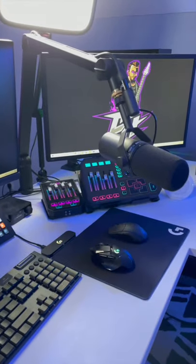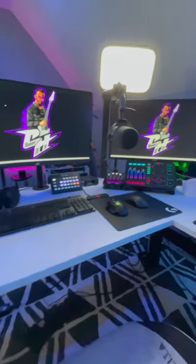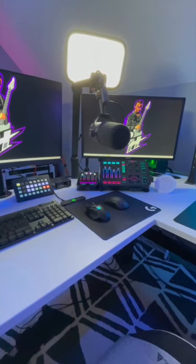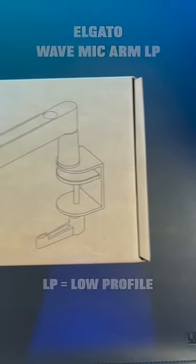For the last year I've been using the Blue Compass Mic Arm for my streams. It's a great mic arm, but it does block the view of my second monitor and that's kind of annoying. So I picked up Elgato's new Wave Mic Arm LP — LP meaning of the low profile variety.